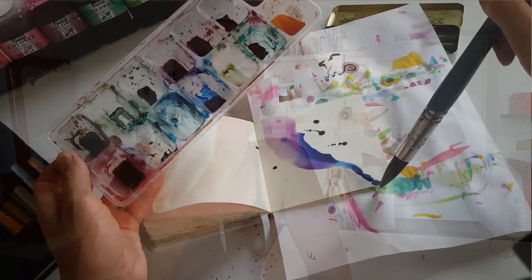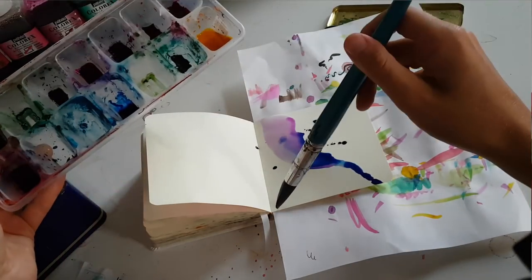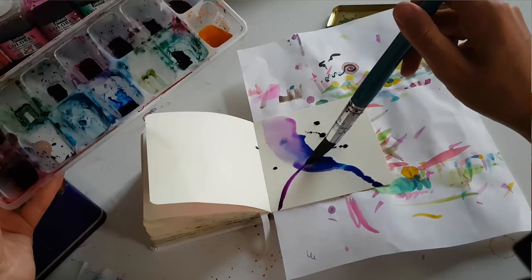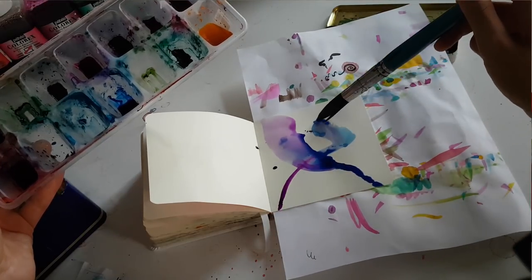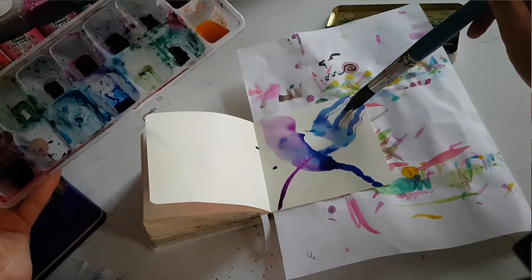I take a couple of colors - sometimes two or three - and fill one page in the little book. Then I let it dry and then work on the next page. The book is sometimes on my desk the whole day. Whenever I go over there, it's very spontaneous, without much thinking about what goes on the page.